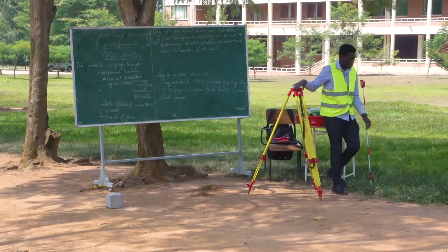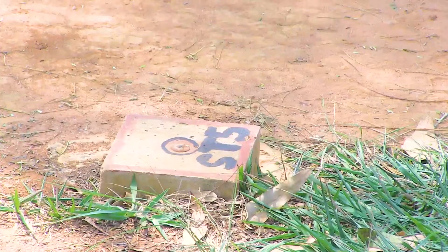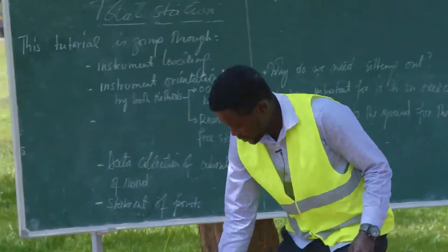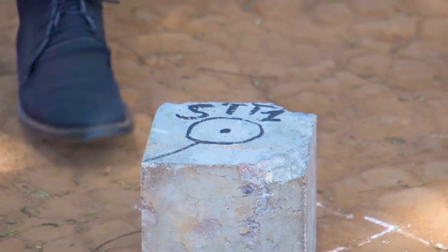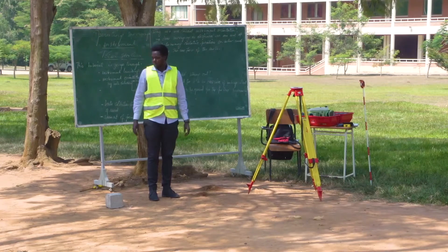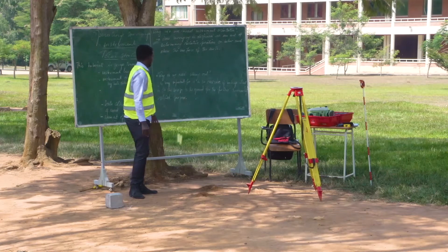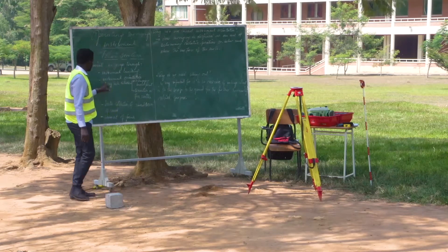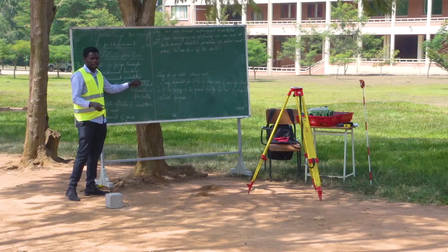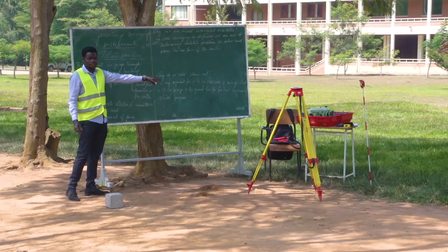I have the control points here. This is ST5, that is ST1, and there is ST2. Why do we need control points? This is the second point I mentioned — instrument orientation. We shall need the known points to help us orient this instrument. Let us first start with the first step, which is occupying a known point.